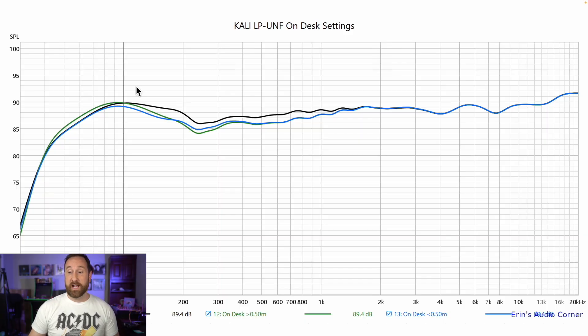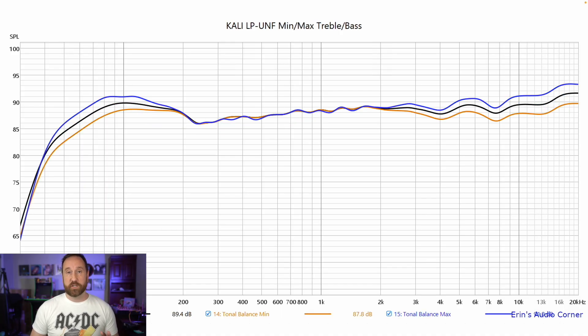Here's the on-axis response in black. If you flip the switches for on-desk placement, green shows on-desk greater than half a meter, and blue shows on-desk less than half a meter — so we can see it does make some changes based on desk placement. And for bass and treble adjustments: black is the standard response, purple is boosted treble and mid, and orange is cut treble and mid. There's not a lot to it — it works and it sounds really good.